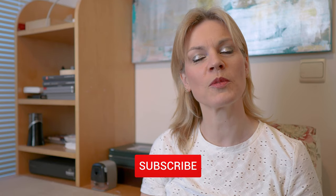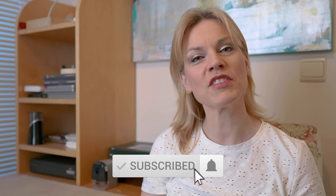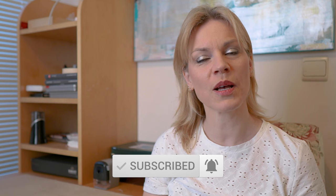Thank you very much for watching my video. If you liked it, please give me a thumbs up and don't forget to subscribe to my channel. Hit the notification bell to get informed when a new video comes out. You can leave a comment down below, and don't forget to share my video with all your friends. You can also follow me on Facebook and Instagram.